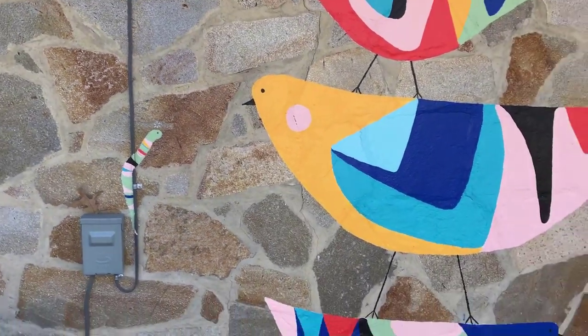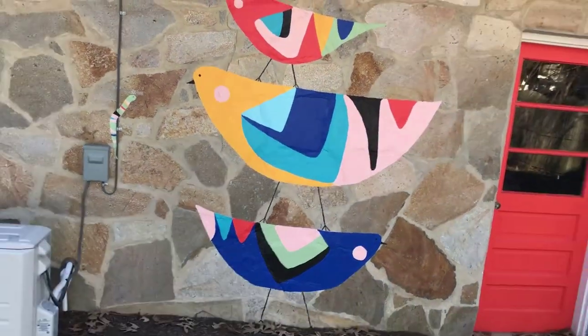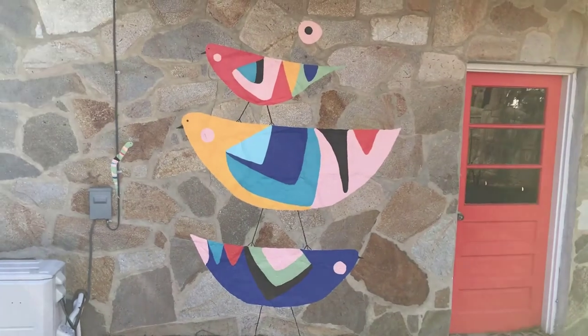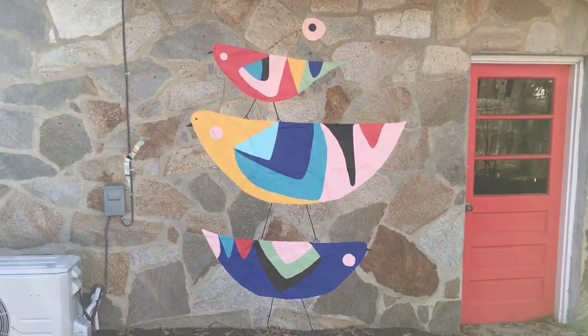Like all my murals, I sketched this one on paper to scale, where one foot equals one inch, to make sure the positioning and composition looked right. And then I used chalk to sketch the birds onto the stone. And then I used exterior grade paints.